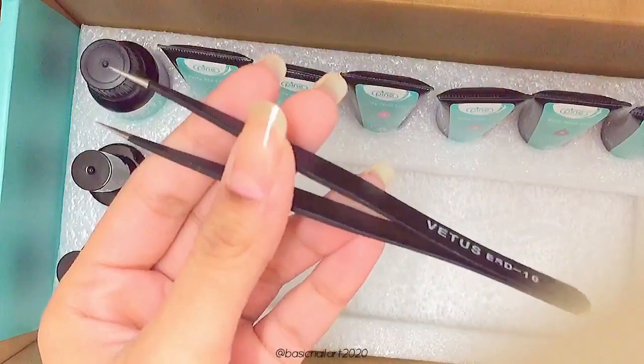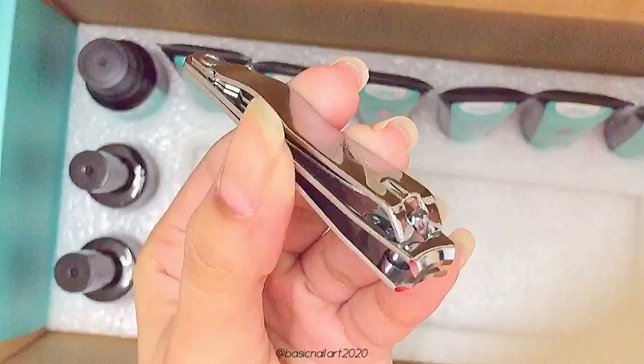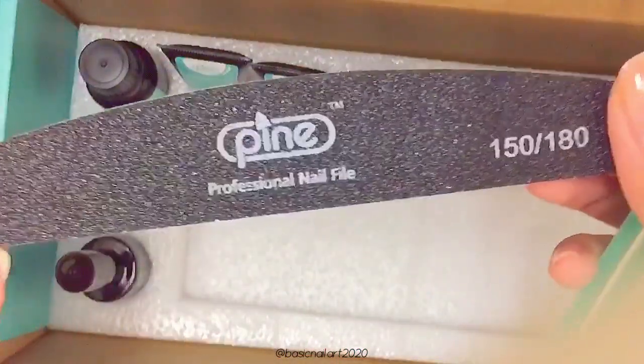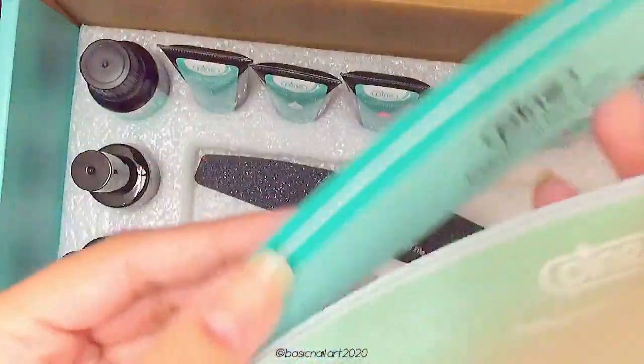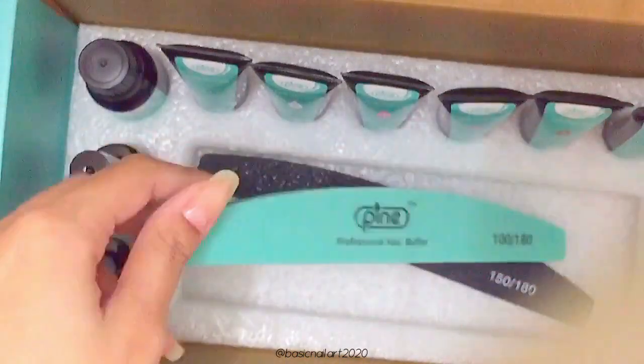You also get a pair of tweezers and nail clippers, which are very useful when doing manicures. Last but not least, you get three different nail files: a professional nail file, which is a regular nail file, and two nail buffers — which is very impressive.